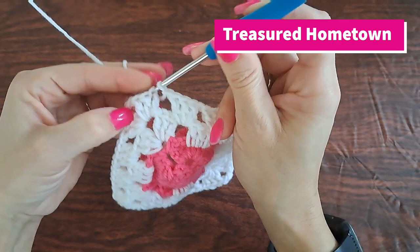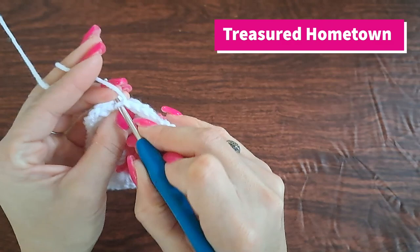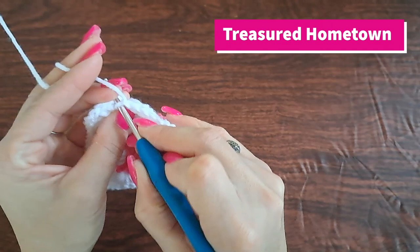We're going to slip stitch into the third chain of our first chain three of our second round in order to join. And there we are — we can go ahead and tie off.